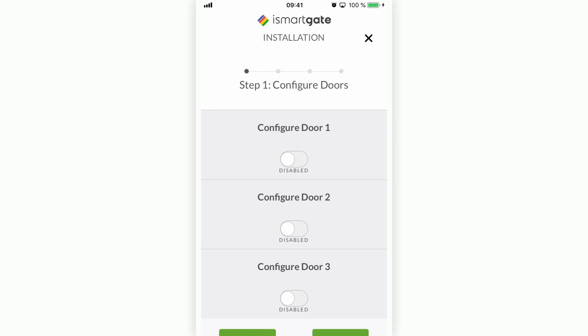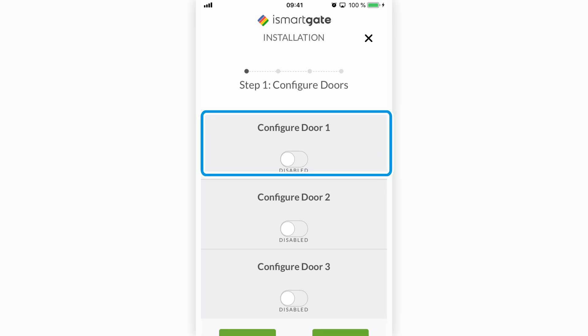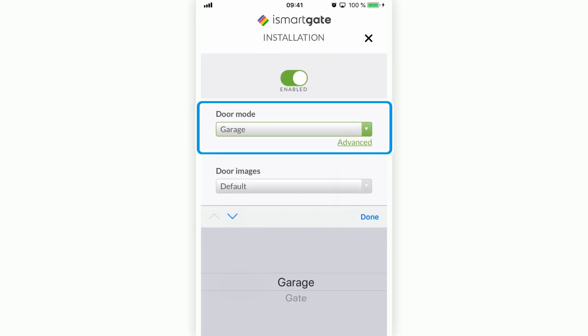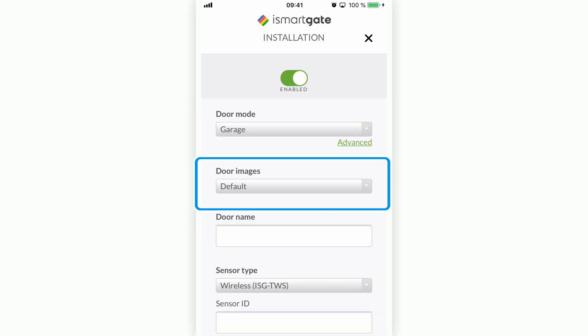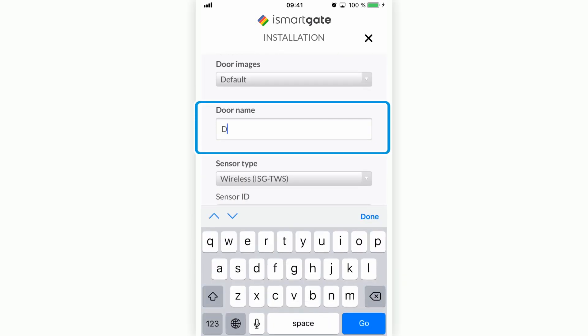Now you need to configure the doors. Unlike the iSmartGate Pro, which has three doors, the iSmartGate Lite only has one door to configure. Click the button to enable Door 1. You need to select the type of door — in this case, it is a garage door. In 'Door Images,' you can put personalized images of the door; for now, leave the default images, which can be changed later. Name the door — in this case, use 'Door 1.'